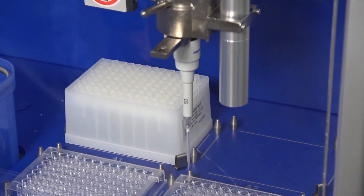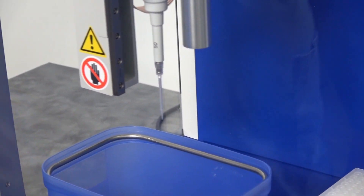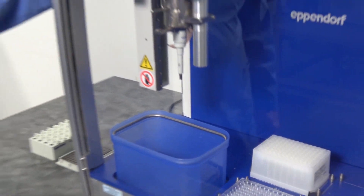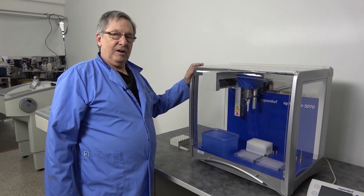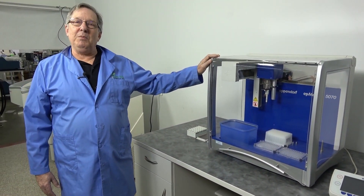Now, I do not have any liquid in this one because it's just for demonstration. The EP Motion 5070 — great little system, you're gonna love it. Give us a call at New Life Scientific. Thank you very much.